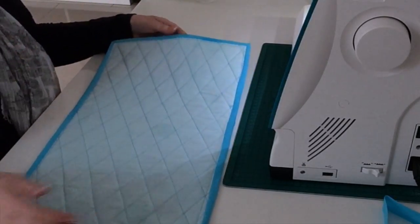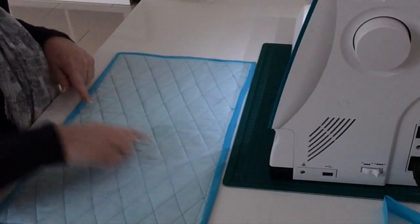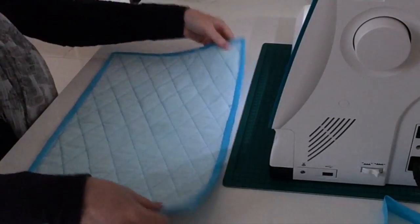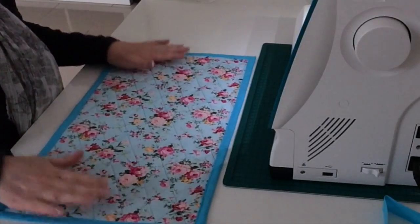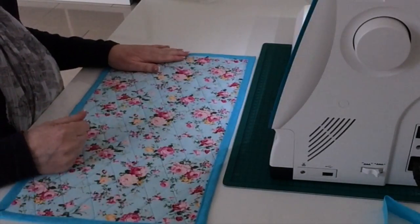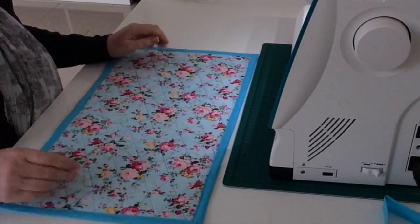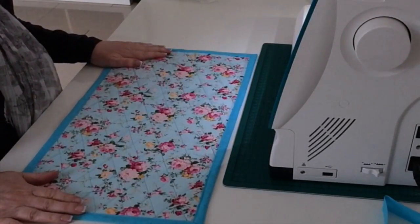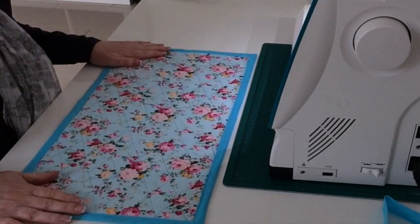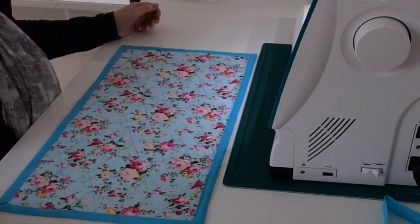There it is finished! I can turn it over and use that side too. Because I used the sewing guide, all my lines are nice and evenly spaced so it looks good on both sides. I'm going to make one to put under my serger as well. If you like the video please give it a thumbs up, don't forget to subscribe, and you can now support me on Patreon - there'll be a link directly under this video. See you in the next video, thank you!